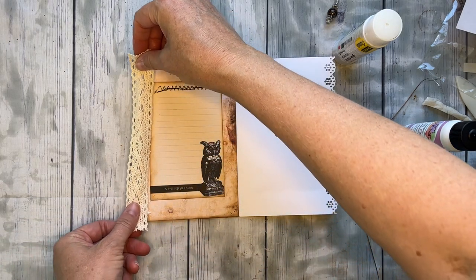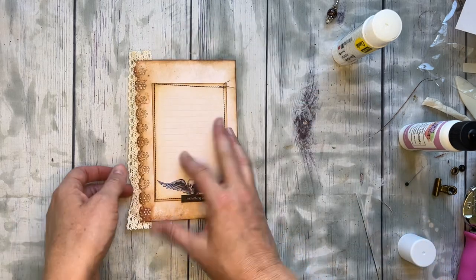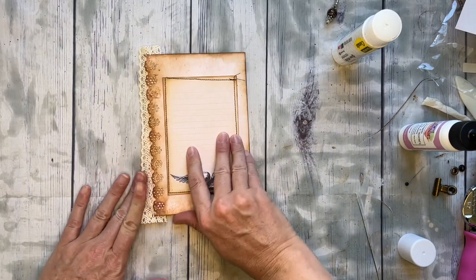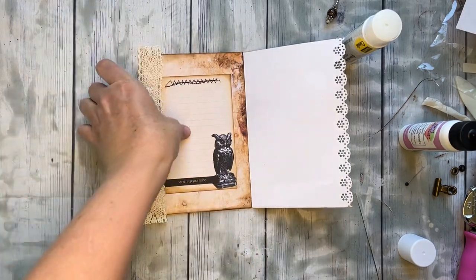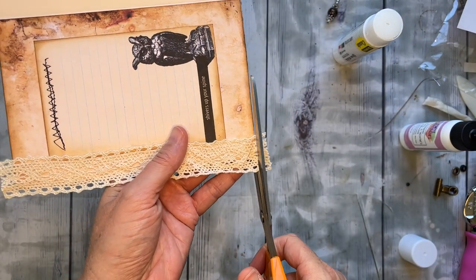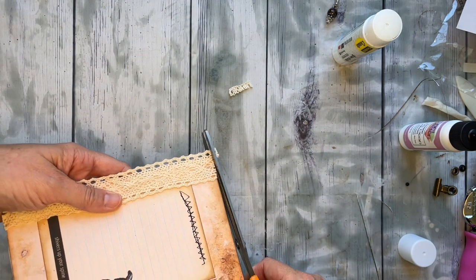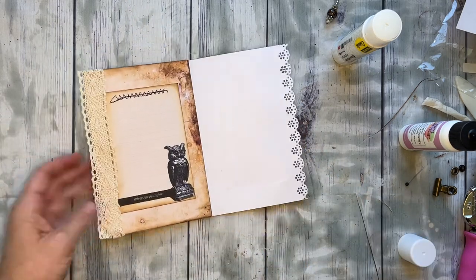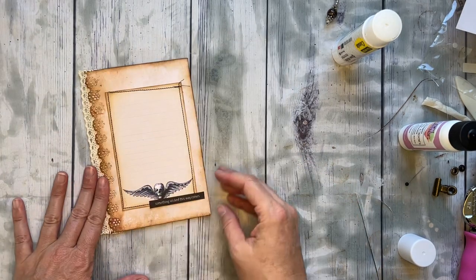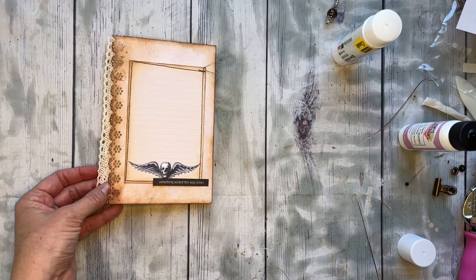I'm going to try to add some lace along this side and see how we like that - I think it'll be cute. My lace got kind of squished but that's okay. I want it to hang over the edge a little bit but not too much. That'll be enough just to give it a little something and not be overly loud. I'll trim that lace down - you don't have to, you could leave it. Sometimes I like to leave them hanging over the edge. You could also do some coffee-dyed cheesecloth.